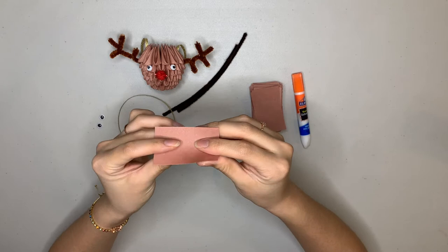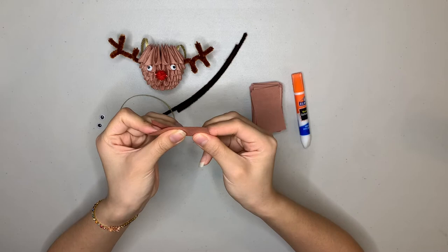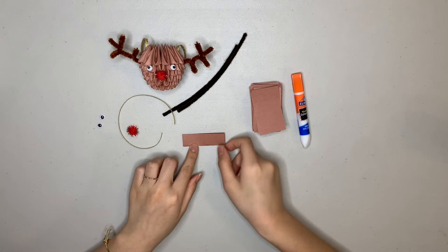We're going to take a rectangle and fold it in half lengthwise like this. You want to make sure your edges and corners are all touching. This is just so that we can be as exact as possible so that later on our units will fit together nicely. It might be helpful to use a table so that you can really crease down with your fingernails.